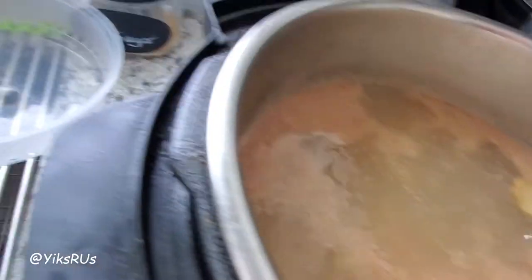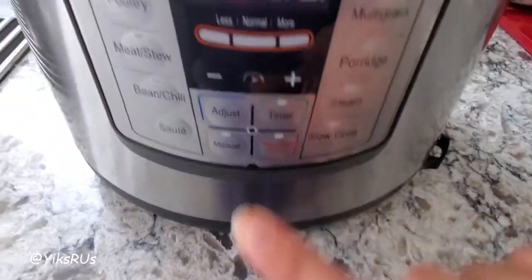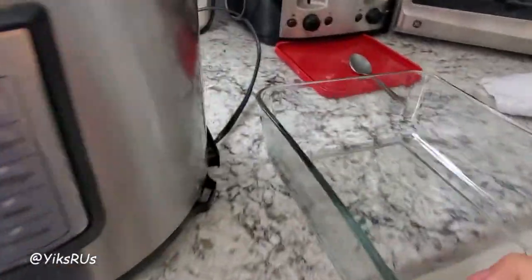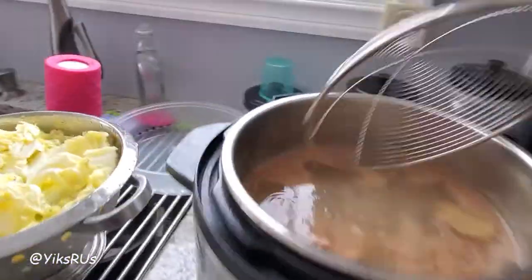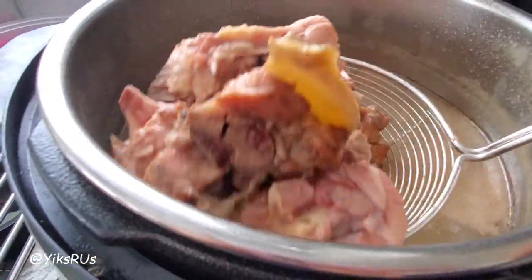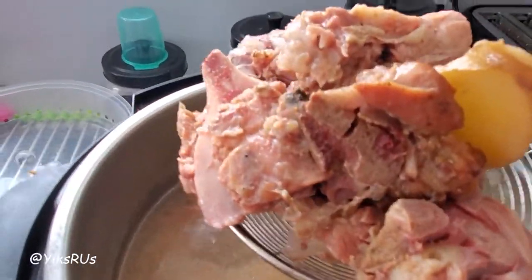Yummy, this looks pretty awesome! Smells good too. I'm going to press the off button and strain this into another container first. I'm going to take out all the big stuff — take out the meat, look at that — and then I'm going to debone it, separate it, and shred it.